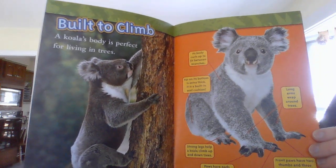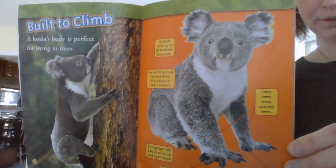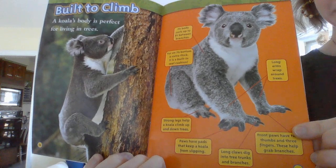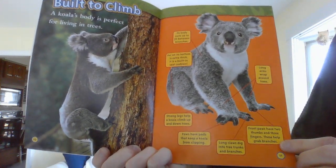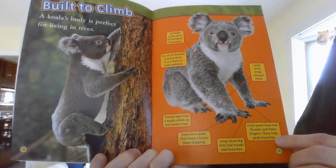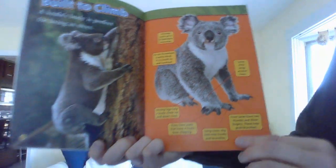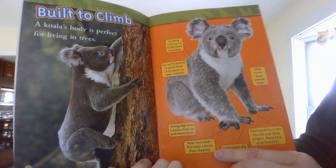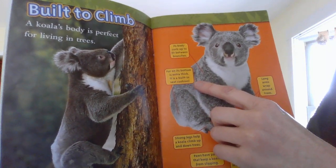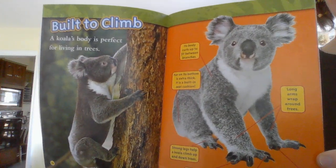Built to climb! A koala's body is perfect for living in trees. Look at him go. Here's a picture of a koala with labeled parts about what makes their body perfect for climbing trees. They have long arms to wrap around the trees. Their front paws have two thumbs and three fingers — two thumbs! These help grab branches. Long claws dig into the trunks and branches — can you see how long those claws are? Their paws have pads that keep koalas from slipping. Their strong legs help a koala climb up and down. The fur on its bottom is extra thick — it's a built-in seat cushion! And its body curls up to fit between the branches. Their bodies were really made for climbing.